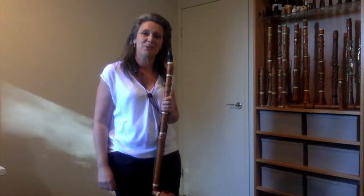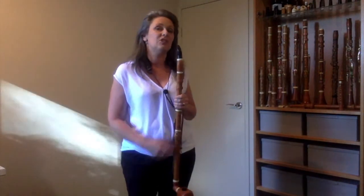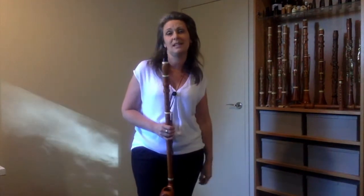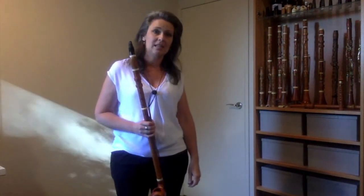Hello, my name is Nicole Van Bruggen and I am a professional clarinet player and I specialize in playing historical clarinets. I have lots of instruments — they date from the mid 17th century until the late 19th century.